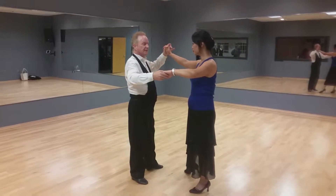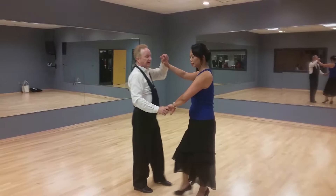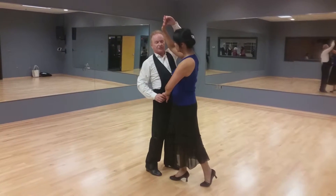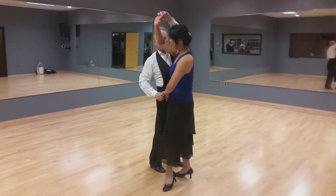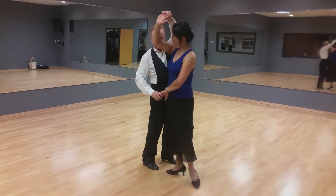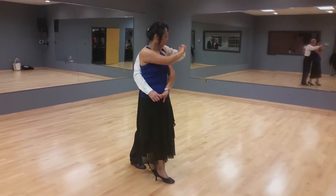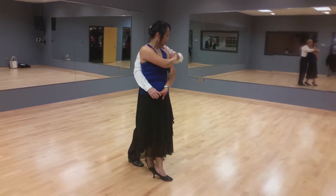You have many options for this. What we're going to do is complete the open break, bring the lady in, stopping her with a two hand hold, looking at her very slowly as she turns. She does not take a step. Turn her around very, very slowly — on about two slow, quick, quick slows.